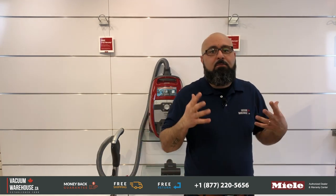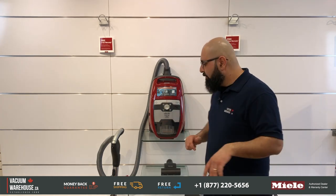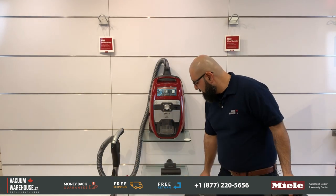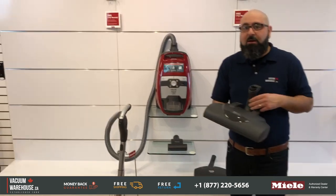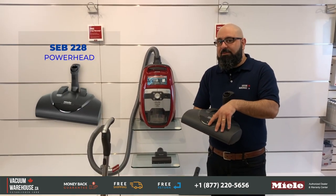Now about that trick — if you have a lot of pet hair, say two German Shepherds and three cats, a bagged model may restrict you because that much pet hair fills up bags very quickly. So a lot of people in that situation prefer the bagless option. But if you also have a lot of plush carpets with pet hair, you might benefit from upgrading the power head. The power head that comes with the bagged C3 Cat and Dog is the SEB 217-3, which is a beast of a power head. You can add it to this machine to make it the ultimate pet vacuum cleaner ever made.